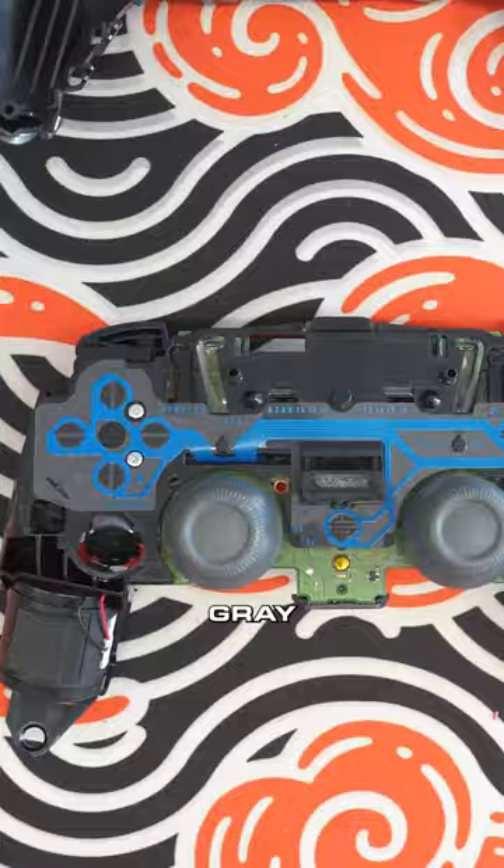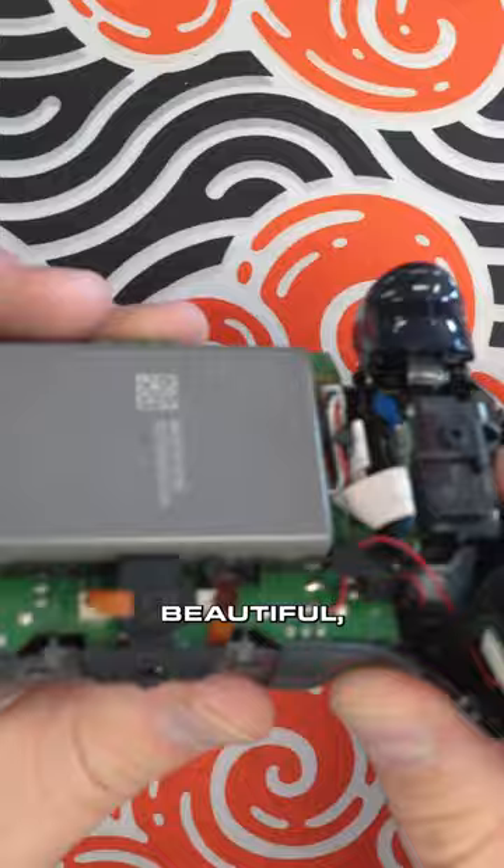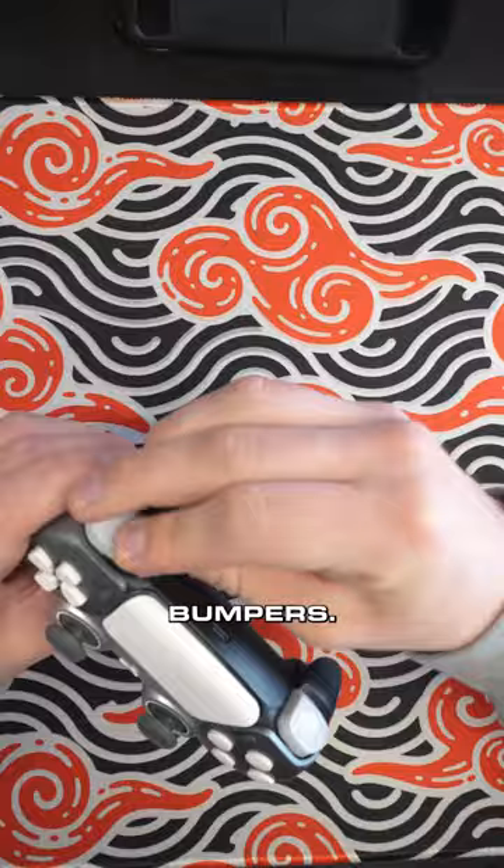Putting it back in with some dark gray thumbsticks to match the front shell. He's going to put that all back together and finish it off with these beautiful white bumpers. And yeah, it's looking pretty good. It's going to be going out today. Dominic did a great job. Let me know in the comments what you think of this build.